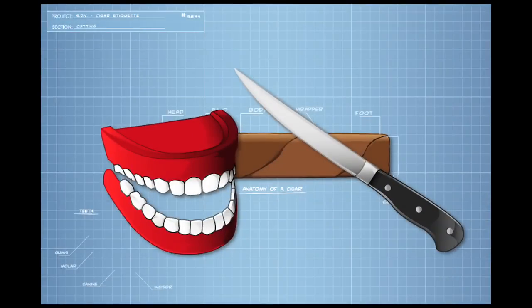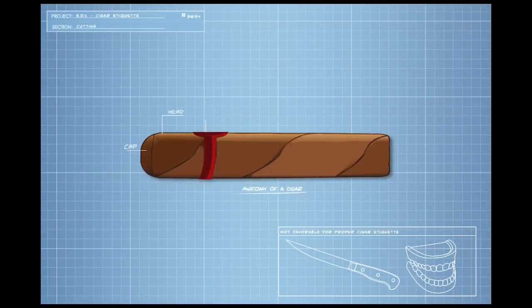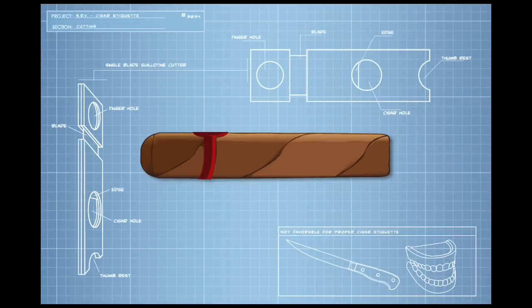Never use your teeth or a knife. Using a proper cigar cutter, such as a single or double-bladed guillotine, is the ideal approach.